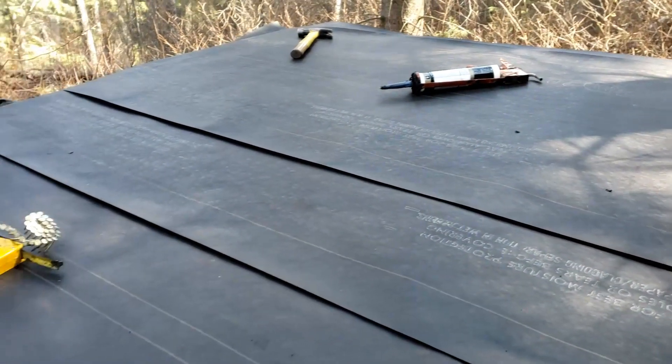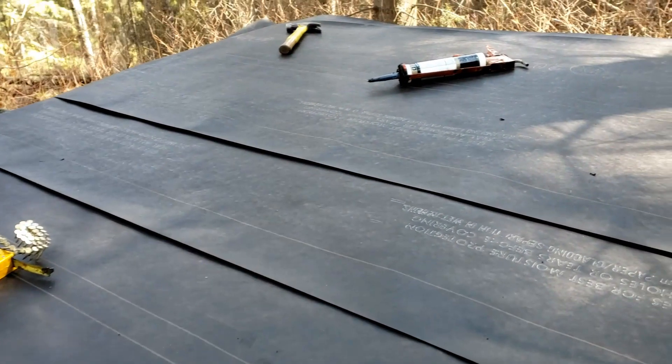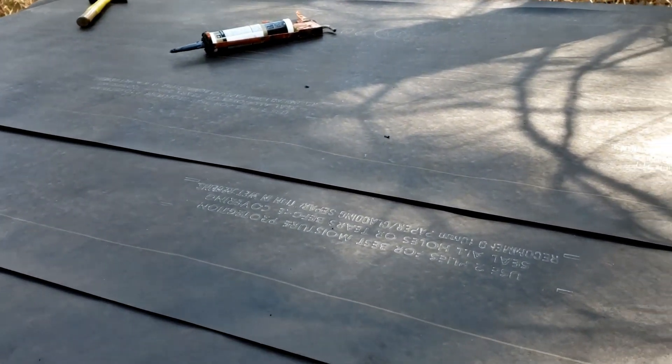I'm all done with the tar paper. I had enough to do the roof twice, and I did a really heavy overlap, as you can probably see. Now I just have to put the tarp back on, and I'm all done.